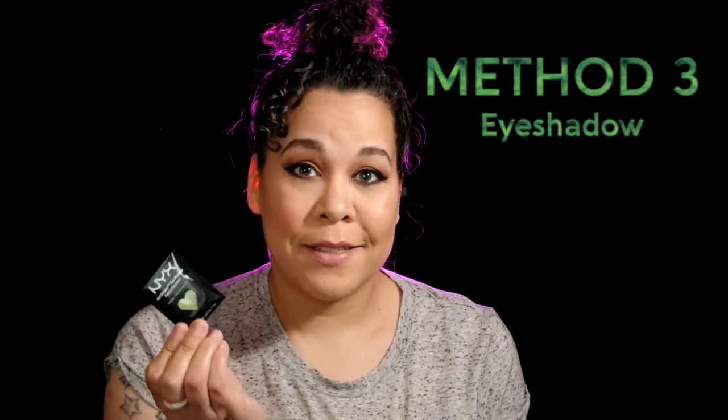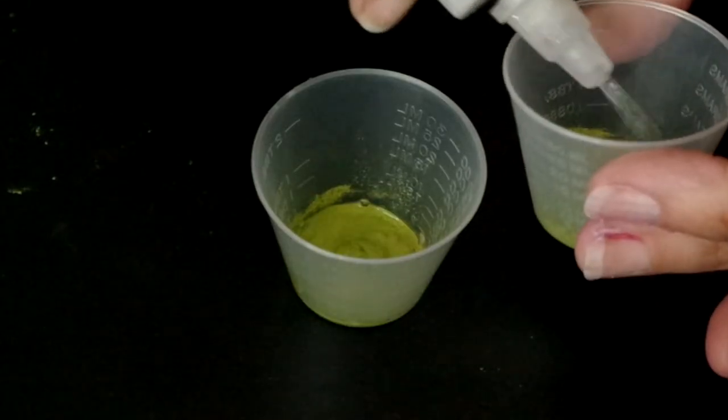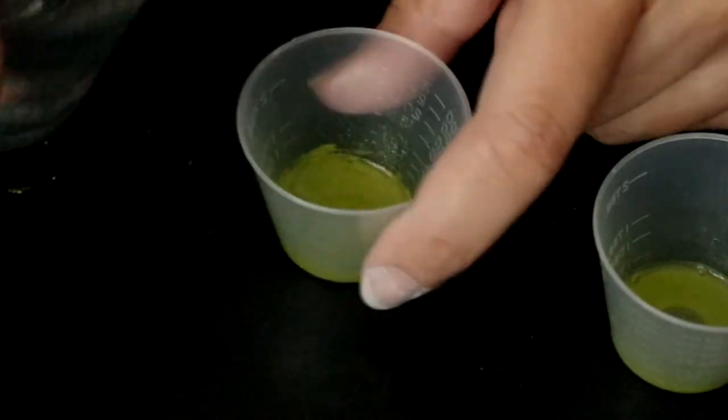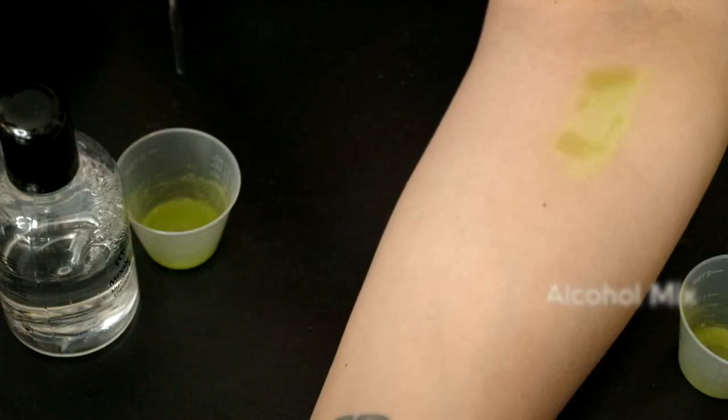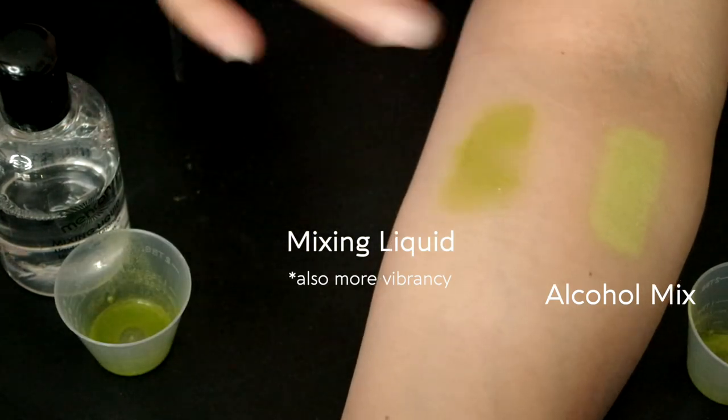Now for method three: eyeshadows. This is a method that I don't use that often, but you might find it handy. I did a look as an entry for the NYX Face Awards — I really wanted to use their products, but they don't have any airbrush liquids or water activated body paints, so I decided why not use their eyeshadows? It may not have gotten me a slot in the competition, but it still remains one of my favorite looks to date. You're going to want to crush up that pigment and use a touch of alcohol — I did find that the alcohol worked better than water for this step. Then add some Mehron mixing liquid. The reason I chose the mixing liquid over just spraying it in the alcohol is, as you can kind of see the effect right here, it definitely keeps it in place and you don't have to worry about accidentally rubbing off everything you just sprayed.